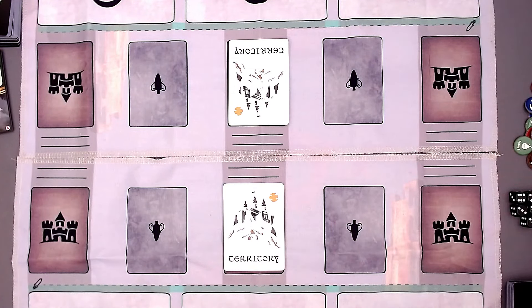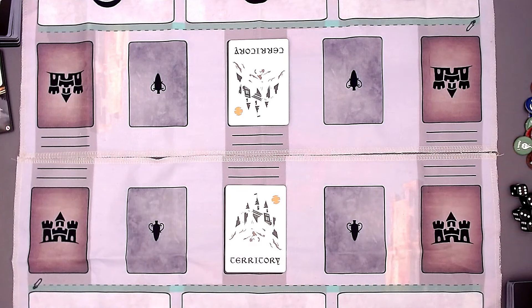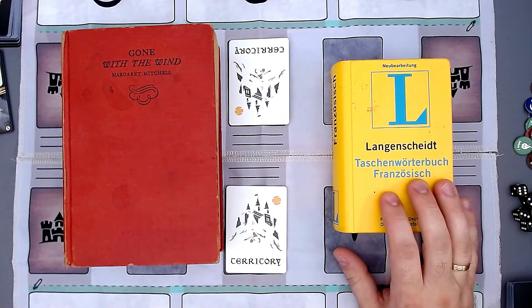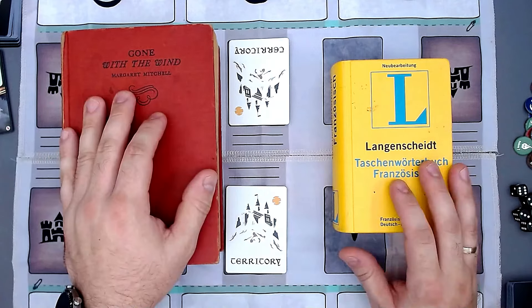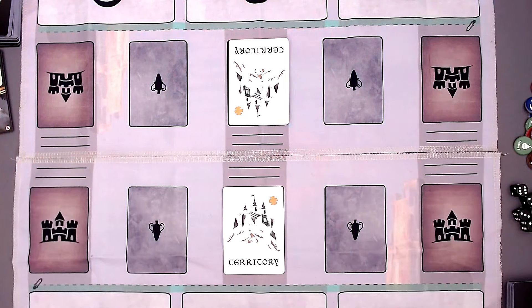Now you need to determine the starting player. You can just roll a die, and whoever has the higher number starts the game — that's how it's described in the rulebook. But there are also other methods. Here's a really good one: each of you takes the identical book — preferably something with 700 pages or more, like Gone with the Wind — and a French dictionary, then you translate the entire book into French. Whoever finishes first can start the game, and you'll brush up on your French skills in the process!